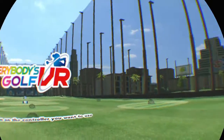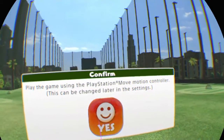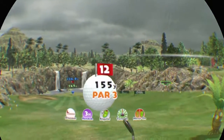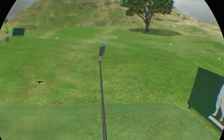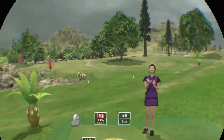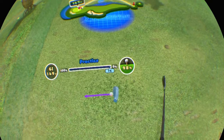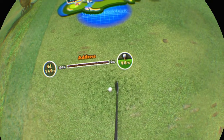Everybody's Golf! We are! 12th hole! It's a par 3! It's raining! This one's downhill! It's a little windy!